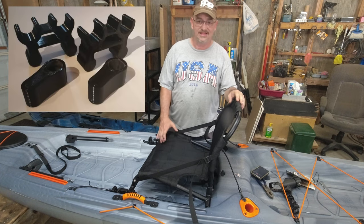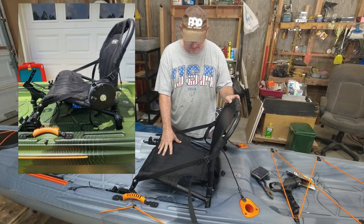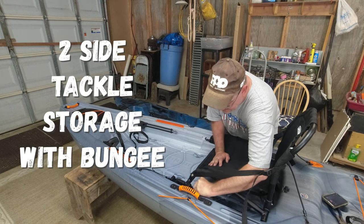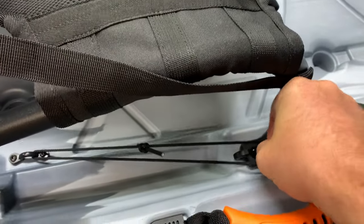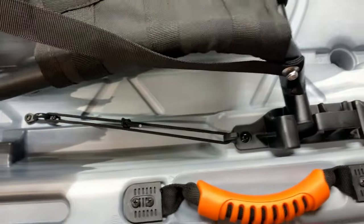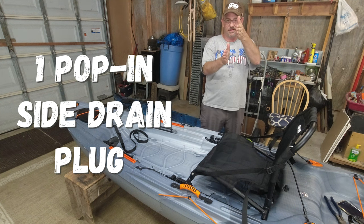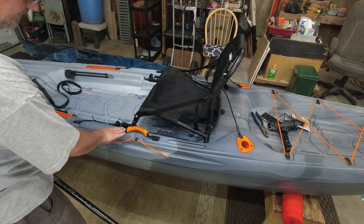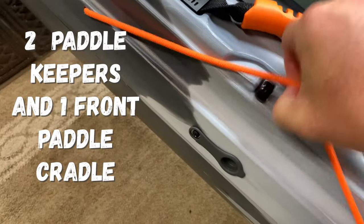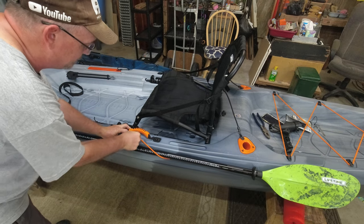You can go online and get seat risers to raise it another two inches and it'll still be extremely stable and comfortable. On the sides there are bungees designed to hold tackle on each side — a good feature that works on both sides. There's also a drain plug on the side. The boat is curved so when you tilt it, all the water runs down and drains out right there, which works pretty well.